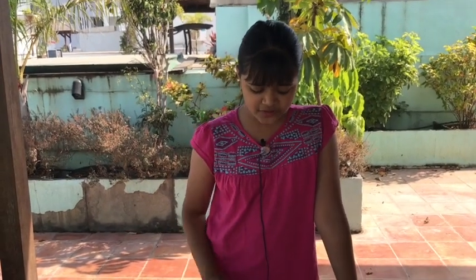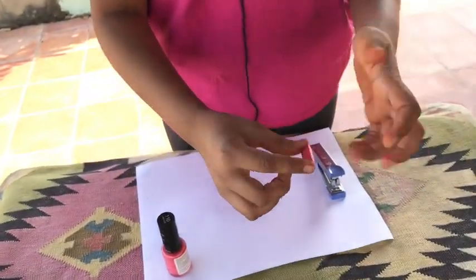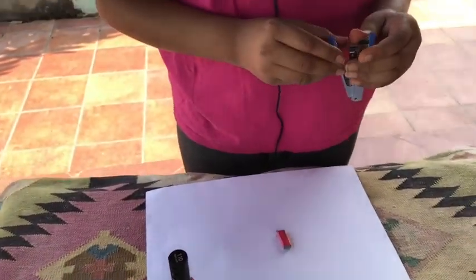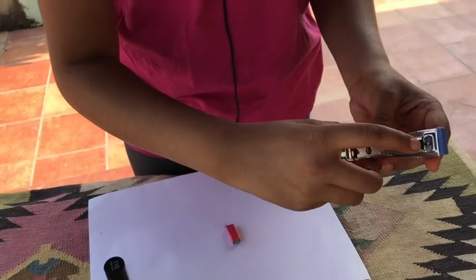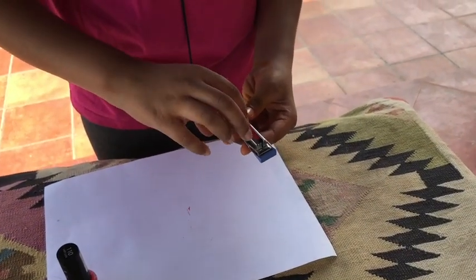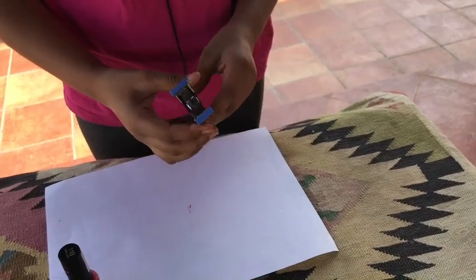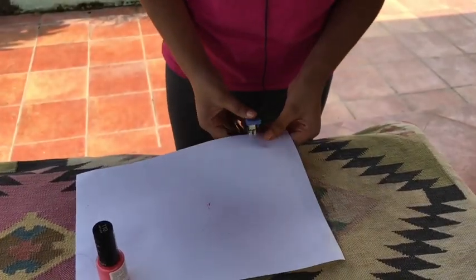We've given it enough time and it's dry. I'm going to fit this inside the stapler. So this is how you pull the stapler out — you can see this little thing, you pull it down and remove it, then take the stapler pins, roll them inside, then close it. If you're small, you can use adult help.